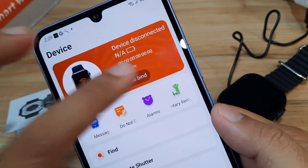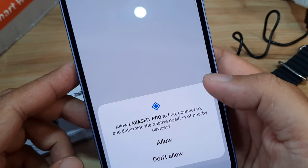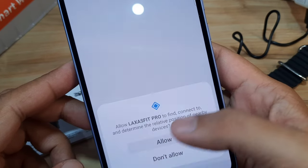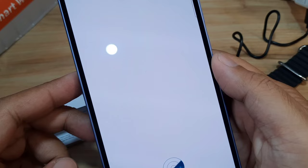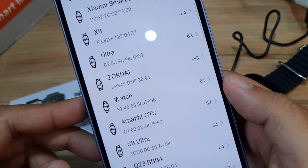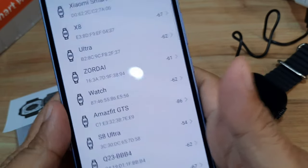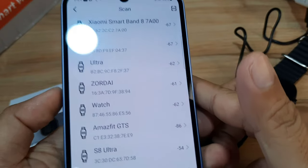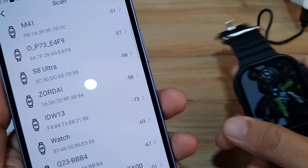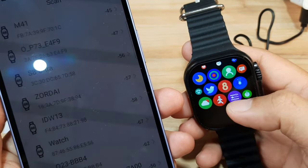Let's go to Bind to start pairing. Allow Laxa Fit Pro to find, connect to, and determine the relative position of nearby devices. It is now scanning. We have a list of smartwatches appearing — let's find our specific wearable. Let's go to the About section on the smartwatch to find its identifier.